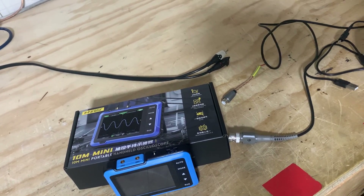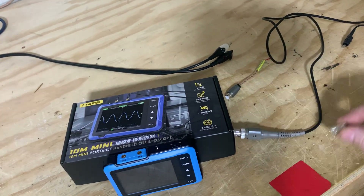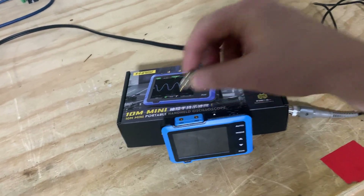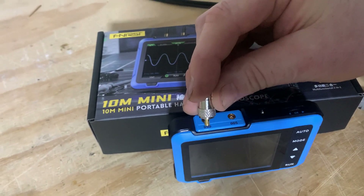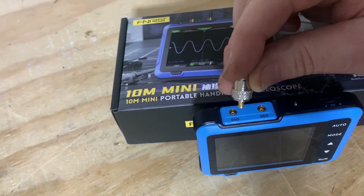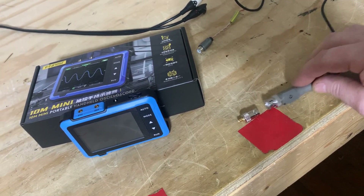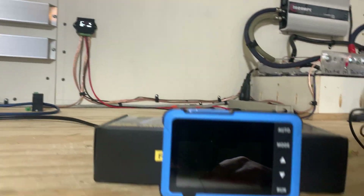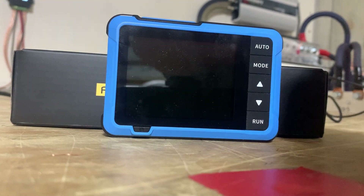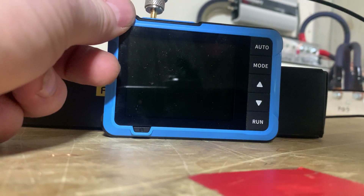We have the BNC adapter to the micro connector to plug into the DSO side. You've got the DDS which is the signal generator side — you want to plug it into the DSO side, and plug the adapter into the BNC connector on the probe. Let me set the camera down and connect it.